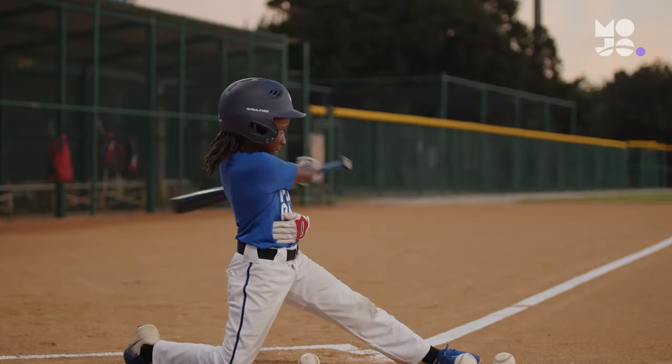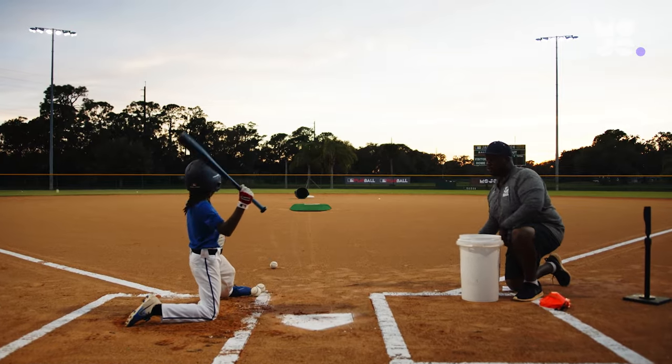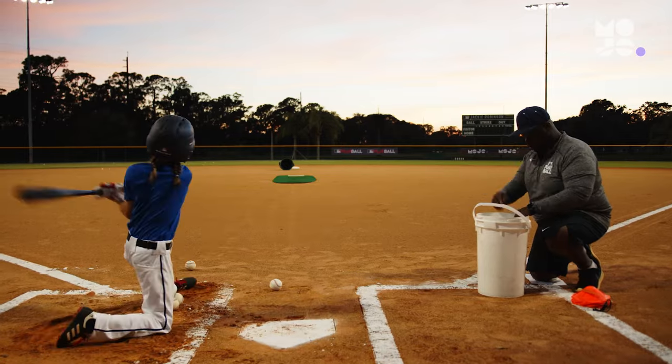Remind players that not even the great Bambino swung for the fences on every pitch. Sometimes a single or even a simple ground out can get the job done.